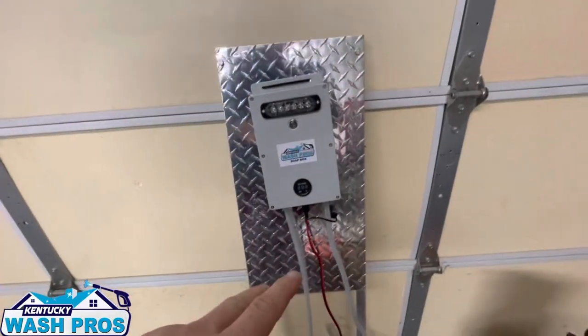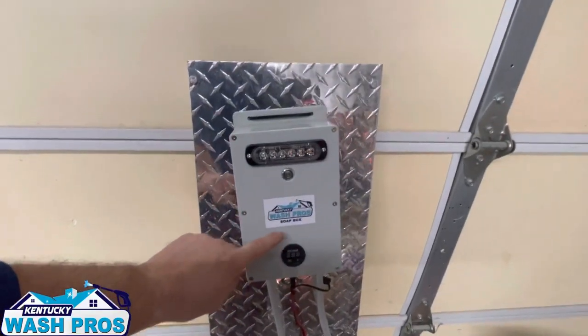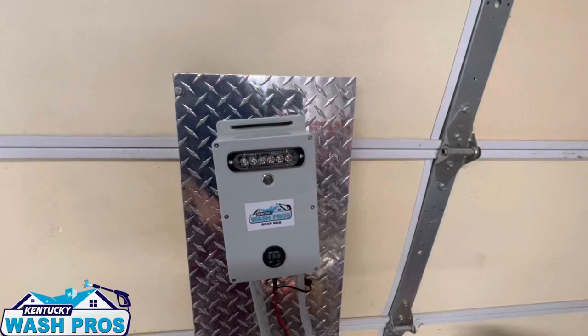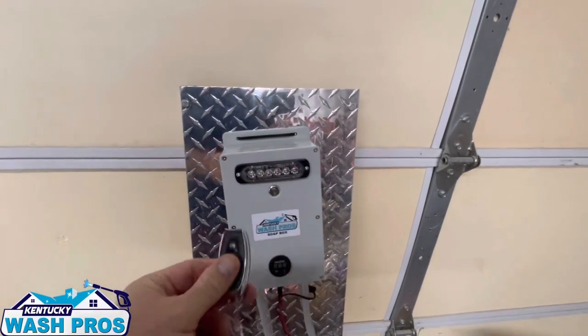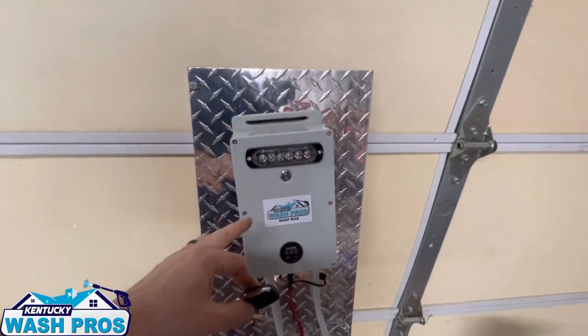This is to be used with your pressure washing through the downstream injector. This is an electric ball valve inside of here. It will control remotely shutting your SH on and off, or your degreaser, or whatever you want to hook it up to at the time.